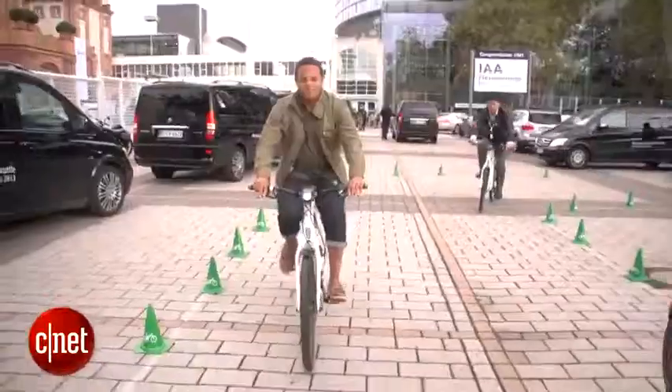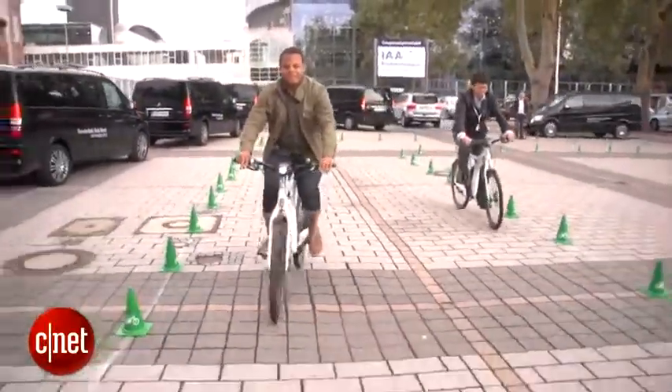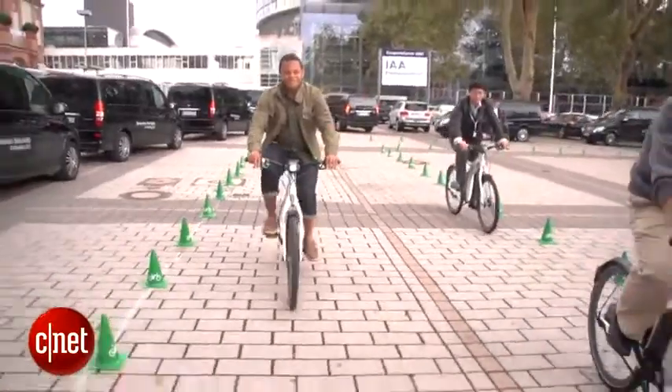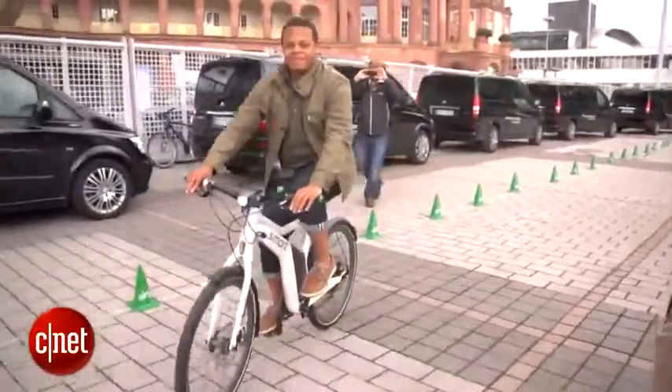When I turn these pedals, there are sensors that are going to detect how much effort I want to put in and basically add a little bit of electric assist to that, making me feel like I'm a stronger rider and allowing me to go a little bit further with less effort.